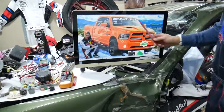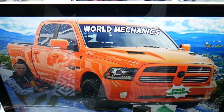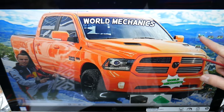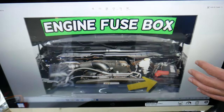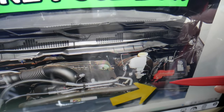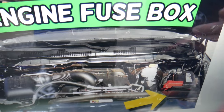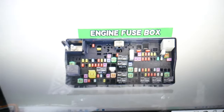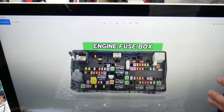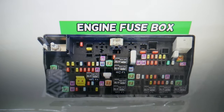So the integrated trailer control module fuse — let's show you where to find it on this generation Dodge Ram. You have multiple fuse boxes, but we need to open the hood. Under the hood, come to the driver's side. You'll see a cover right in front of the car battery. That cover has two notches — press them and it opens. Inside, you'll find the main engine fuse box with a layout like this one.